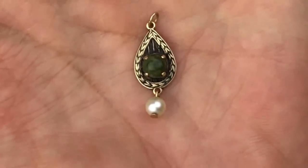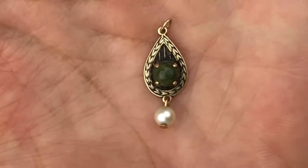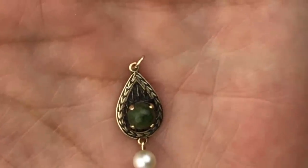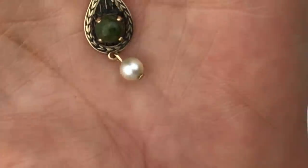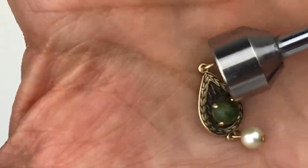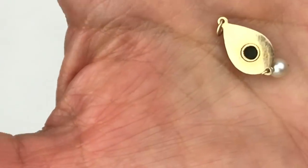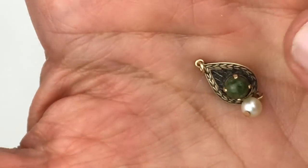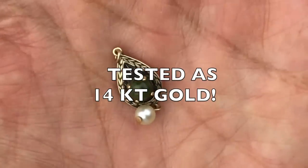This is a tiny piece that has me intrigued. It looks like some sort of stone set in the center with a little pearl dangle hanging off, all on a very pretty teardrop-shaped gold-toned piece. This could possibly be 10 karat gold or gold-filled — it just looks like a quality piece. No stamp on it, so I'll definitely be testing this to see if it's something special.